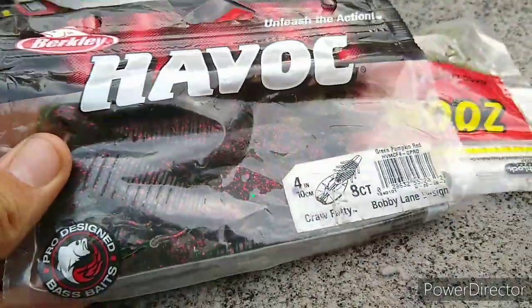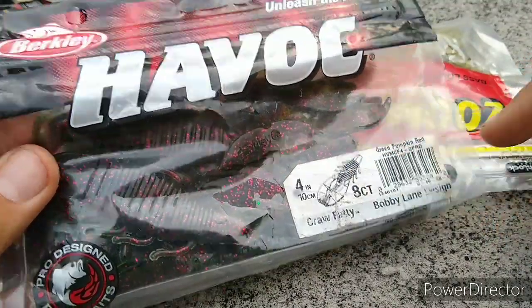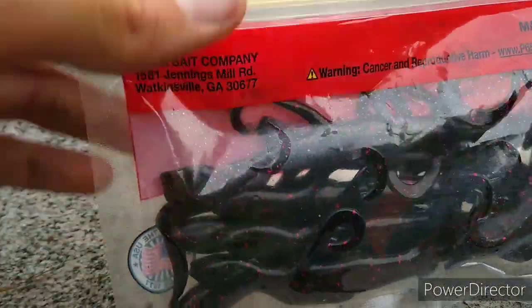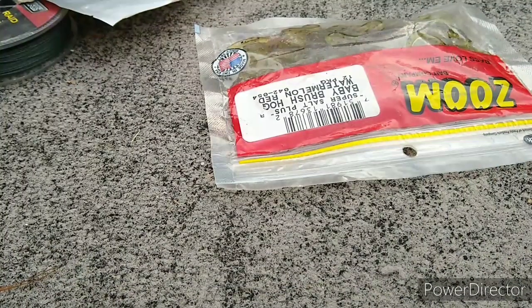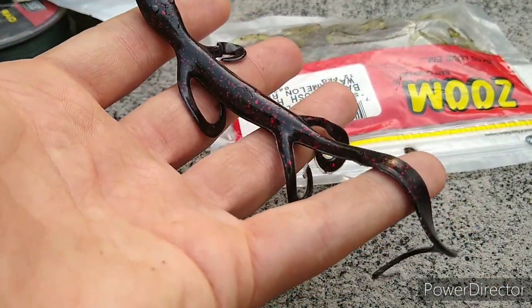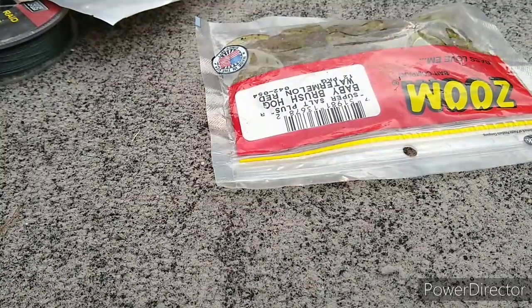We got some Bobby Lane Fatty Craws — that's what one looks like. We got some Zoom Lizards — on a cloudy day, Texas rigging it, or just on a four hook with like a three-sixteenths ounce bullet weight. Just let it fall on a slack line to the bottom — bass come and just scoop it off.